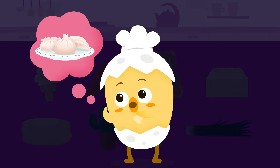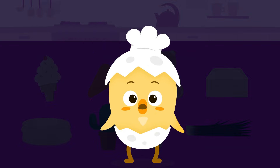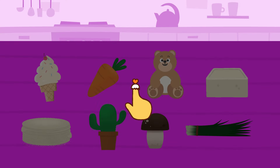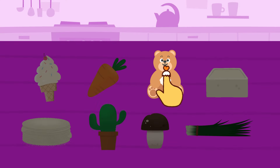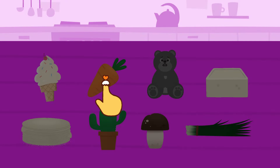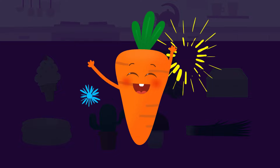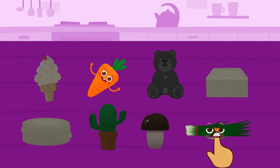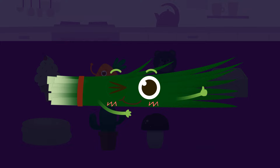What do we need to make dumplings? Let's find the ingredients. Hmm, a teddy bear? No, no, we can't eat a teddy bear. Then a carrot? Yes, a crunchy carrot is needed. How about chives? Bingo! Fragrant chives!